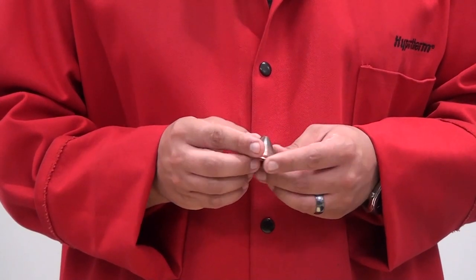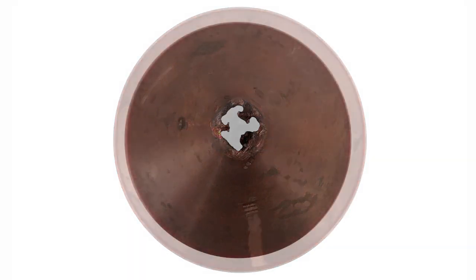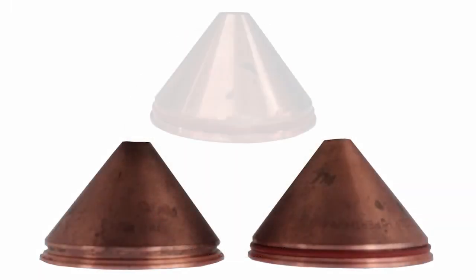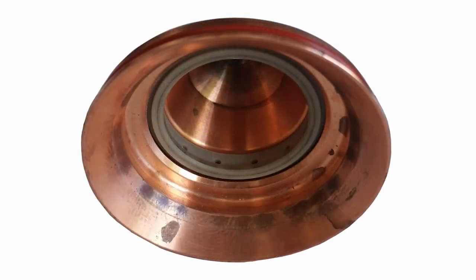The next component is the shield, which protects the consumables from pure spatter as well as assisting in gas flow. Common causes of damage are like the shield cap, but also include piercing too closely, using the incorrect amperage, or being dropped. Cut quality can be compromised due to a damaged shield. When inspecting the shield, look for a center hole that is not circular or damaged — if damage is present, replacement is needed. Also check for damaged, missing, or over-lubricated O-rings; over-lubricated O-rings should be cleaned with a paper towel or lint-free cloth. The inside of the shield may show dark spots, which is normal and due to coolant flow. Inspect the inside ring of the shield to be sure the ports are not clogged and no cracks or damage is present.